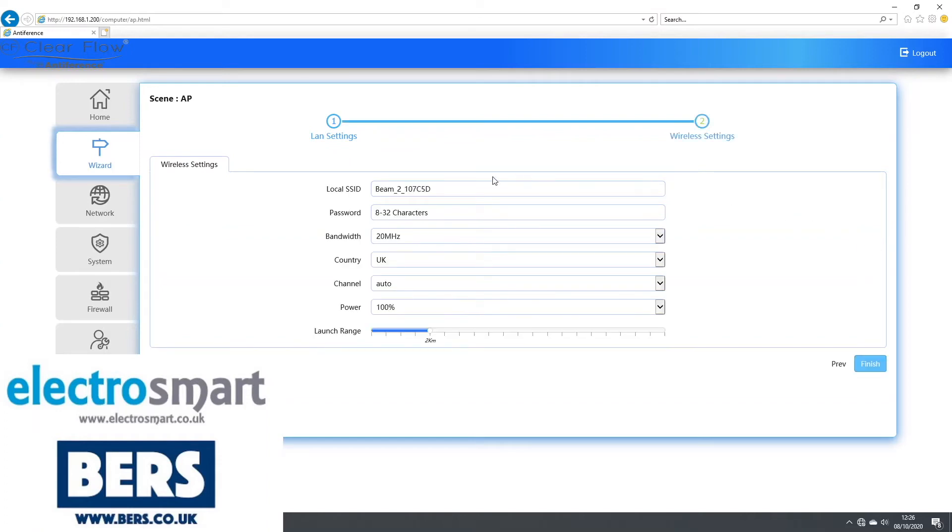The local SSID is the network name when you search for Wi-Fi. If you want a new network, use a new name. If you want to extend your existing network, use the same name and password as your existing network. We will set it up as ElectroSmart showroom with password ElectroSmart1. Select a suitable launch range from 0km to 10km. We don't want our Wi-Fi visible too far away, so we will set ours to 0.5km.